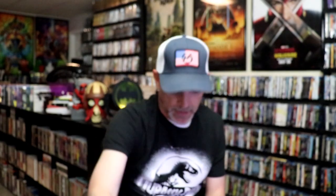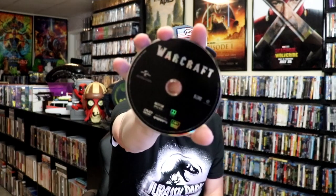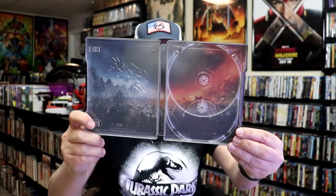So we have our Blu-ray disc here, and we have a DVD disc — all in black. And we do have some inside artwork.